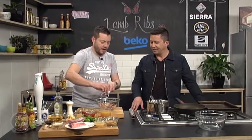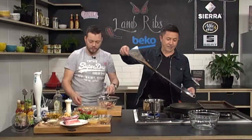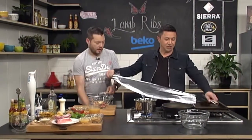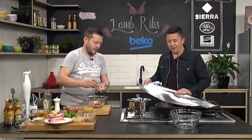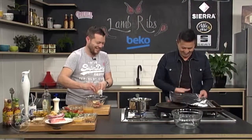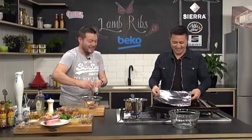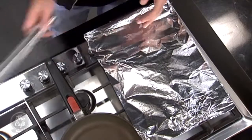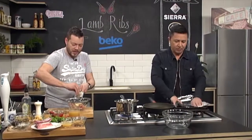Take a nice sheet of tin foil and rip that off — double it. Fold it in half. Then put that on the baking sheet — we've double-lined it. That's just going to help keep all the juices in and protect it a little bit more.